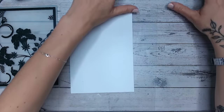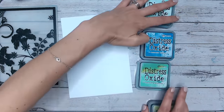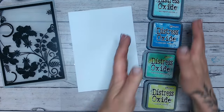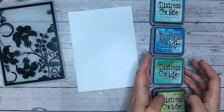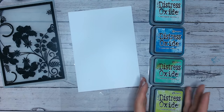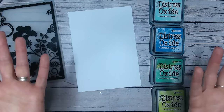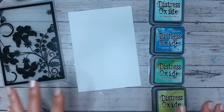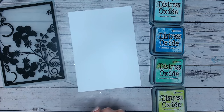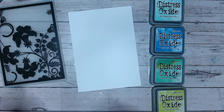You're also going to need some white cardstock and some bright color inks. I've got my Distress Oxides — Salvage Patina, Mermaid Lagoon, Cracked Pistachio, and Twisted Citron. But you don't have to use oxides; you can use regular inks, Spectrum Noir, whatever inks you have at home, as long as they're nice and bright and you can blend with them.